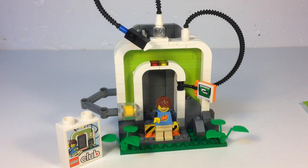Hey, it's Briggsar, and today we're going to look at a special minifigure from a few years back. This is the Lego Max from the Lego Club, and he came in a little poly bag that was sort of exclusive — it was hard to find. At least I couldn't find it here in the United States.